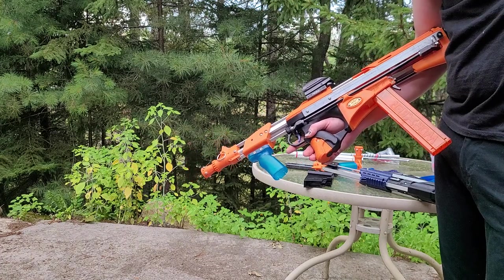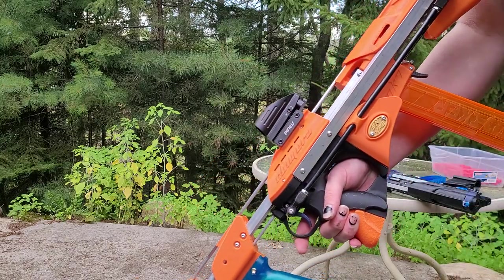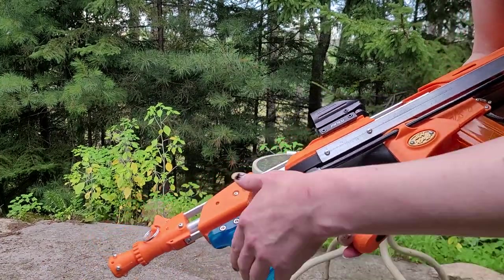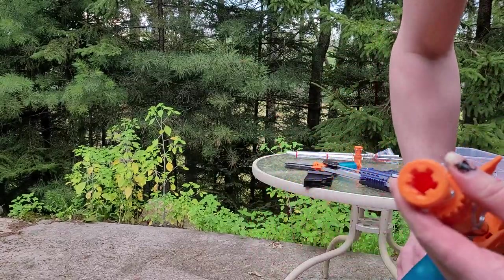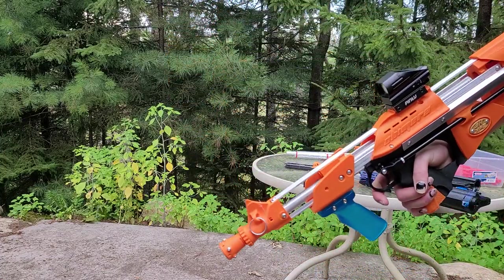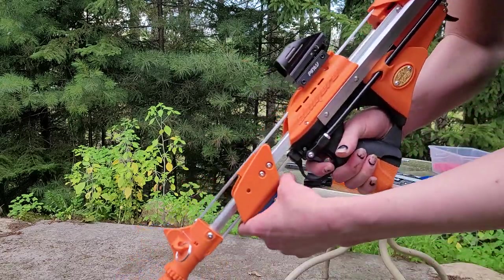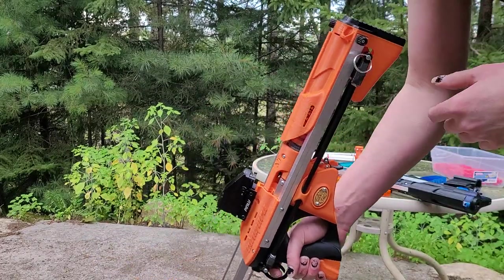It has an integrated Picatinny rail, integrated sling points on the front and back so you can put a sling on it, and you can obviously put a foregrip on here. This one has the integrated SCAR barrel — that's a five-line fishing line SCAR. It also has tool-free takedown, which I should demonstrate. Another thing is you can deprime it, so unlike with the Lynx you can deprime it just by how it works.